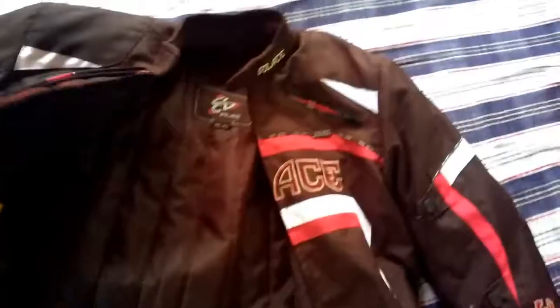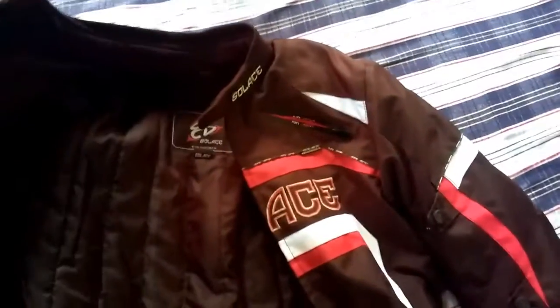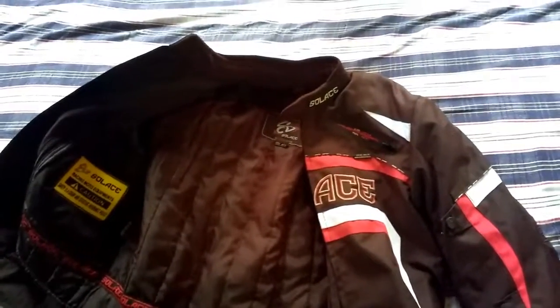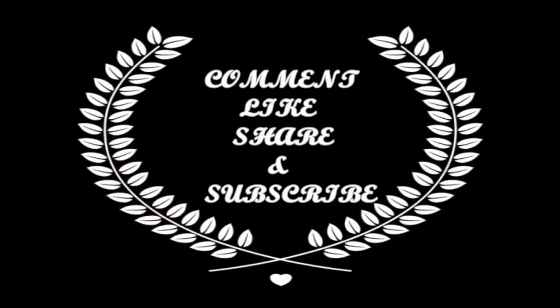I have not worn this for a ride yet. I will be going out this week and posting the complete review. Thank you for watching — please watch my other videos, comment, like, share, and subscribe.